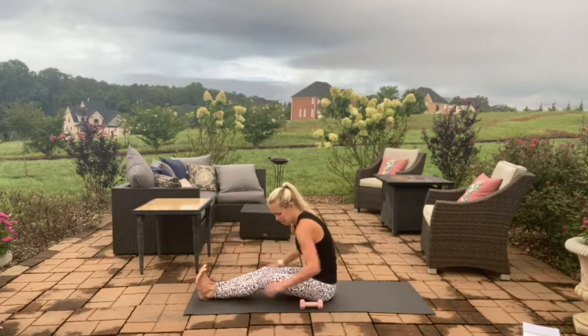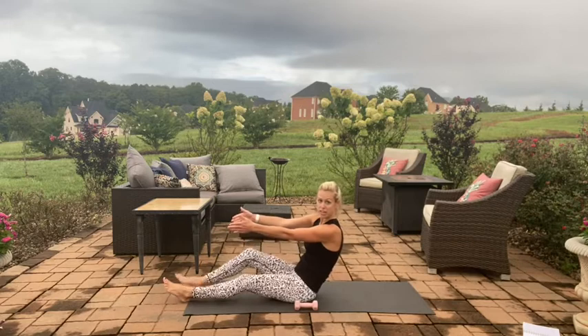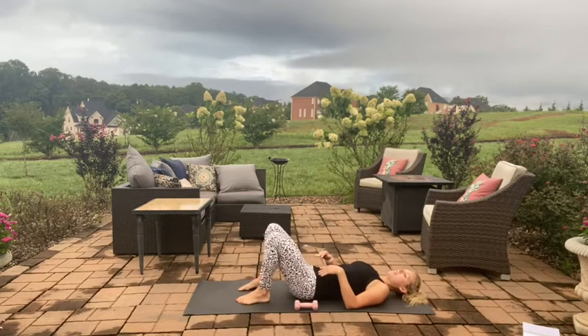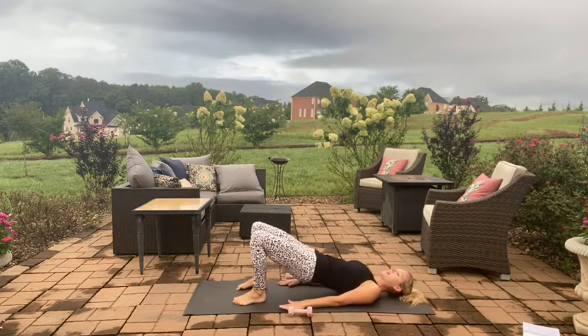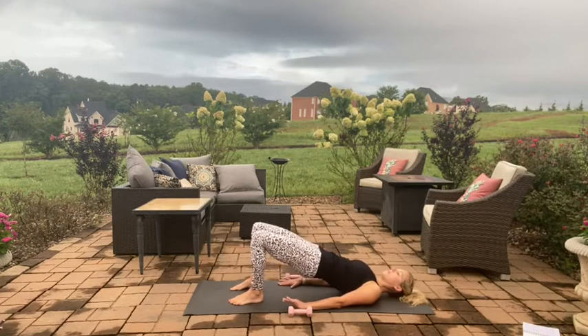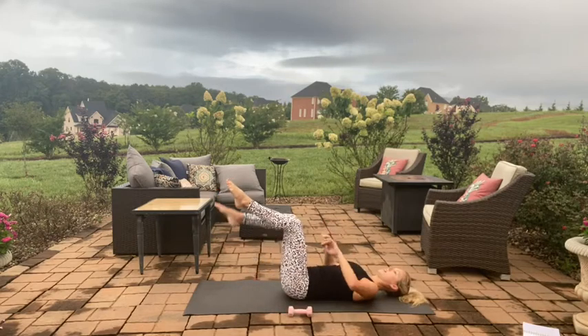From here, scoot forward onto your mat, I'm going to lay all the way down. Roll it down, you can straighten the legs and roll down one vertebra at a time, finding your mat here, taking the feet about hip distance apart. Having the weight still near you if you're using weights. Press into a bridge lift, feet hip distance — regular bridge lift for eight, seven, six, five, open collarbone, for four, three, two, and one.